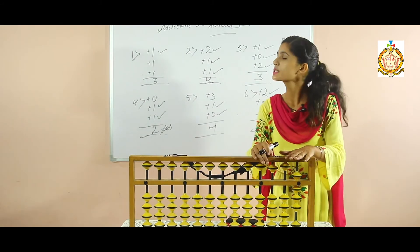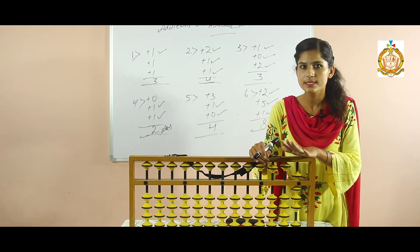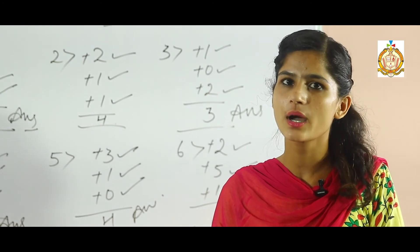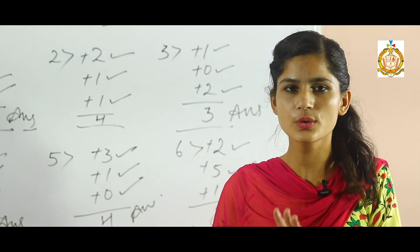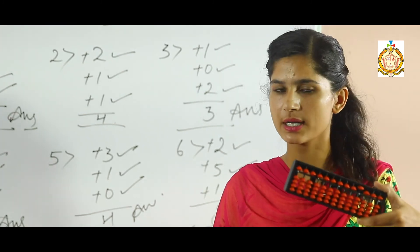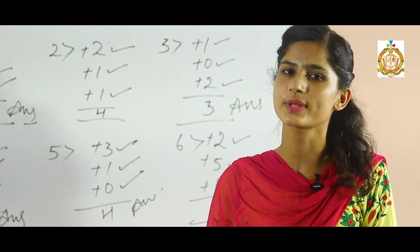This is our topic: additions using abacus scale. This is your concept — addition with abacus scale. So use this at home on your abacus scale. You are having this abacus scale at your home, so try to solve these sums at home. Thank you.